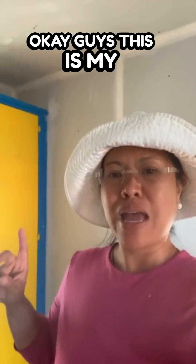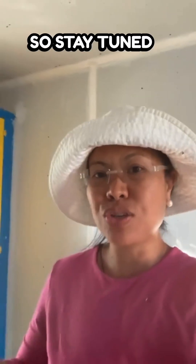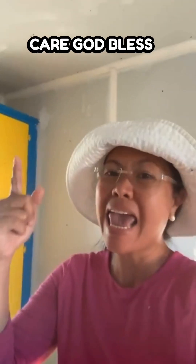Okay guys, this is my pre-day travel to Florida. Stay tuned for more of the real landlord. Take care, God bless, and stay tuned for tomorrow's trip. Bye!